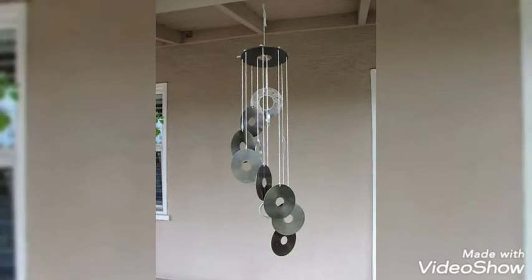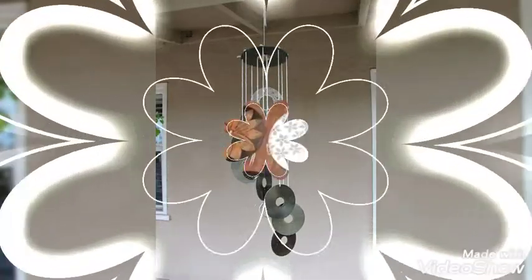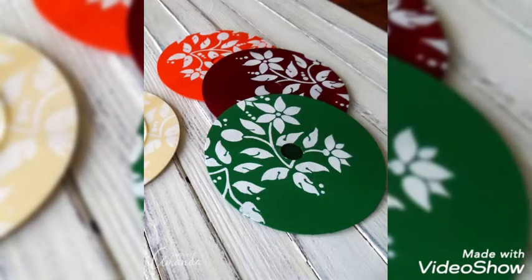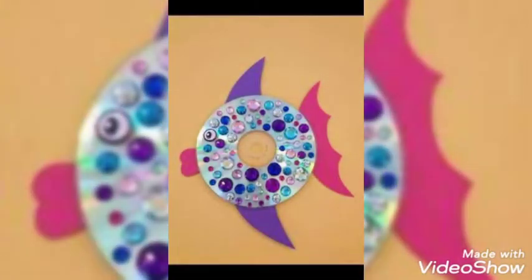Today we are introducing the use of old CDs as a source of art and craft designs. As you can see, these CDs are used as a source of decoration, adding more beauty. We can use these CDs for wall hangings, window hangings, door hangings, or as a decoration piece.